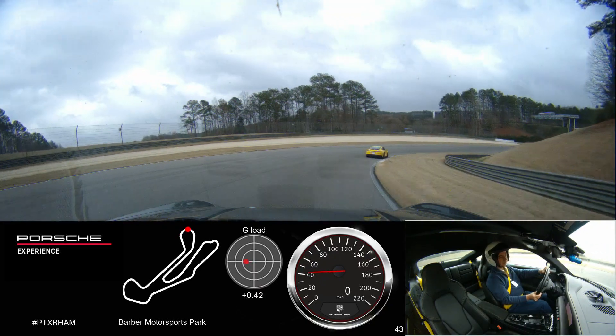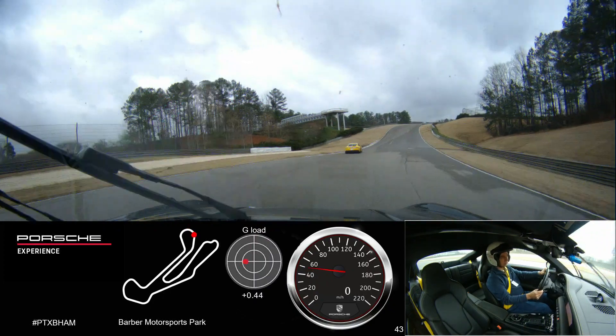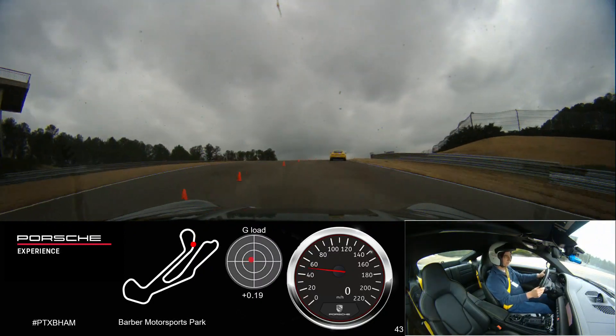We're going to go down to the apex of turn number three, then we'll get our eyes up the hill. Pull that apex cone in turn number four.